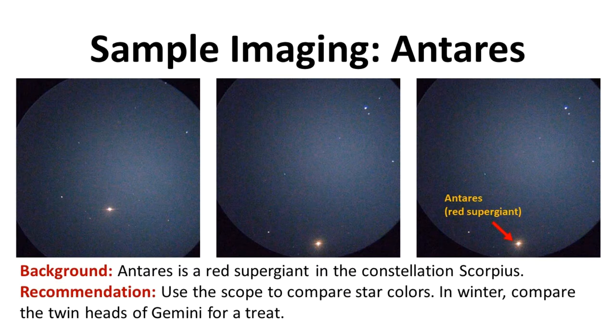Another great use of this telescope is to look at differences in star colors across different constellations. One of the more striking stars to look at in the summer is Antares, a star in the constellation Scorpius. Through the cell phone it didn't do the colors full justice, but live visual observing is quite crisp and bright. You can see this bright yellow-red star — that's Antares, a red supergiant. In the winter you might want to look at the heads of Gemini, Castor and Pollux, which have very different colors, or look at Betelgeuse on the shoulder of Orion. This telescope can definitely show you differences in star colors through visual observing.